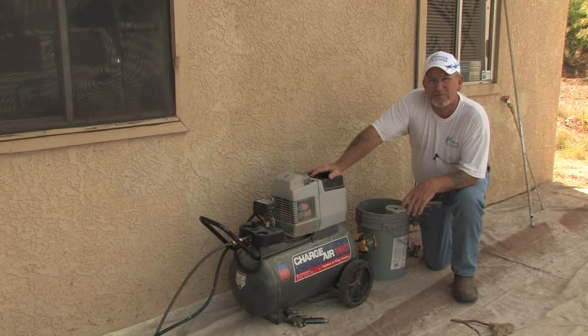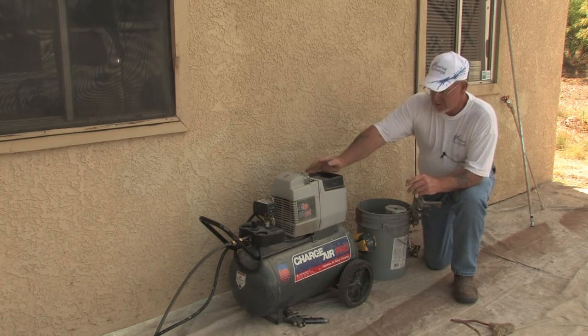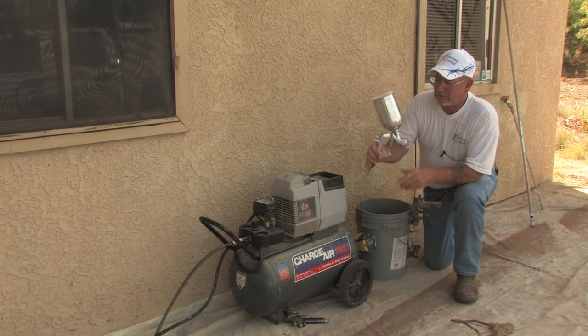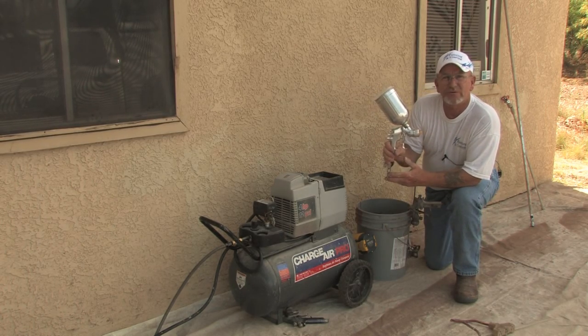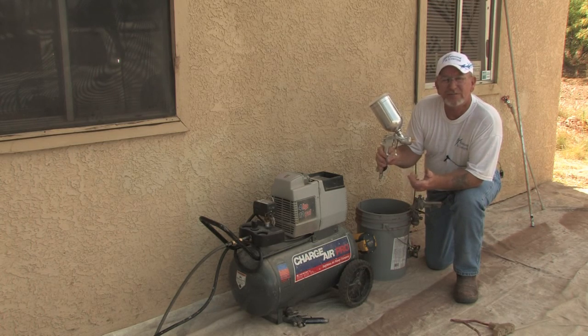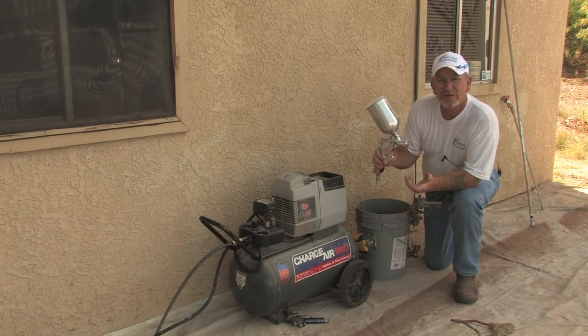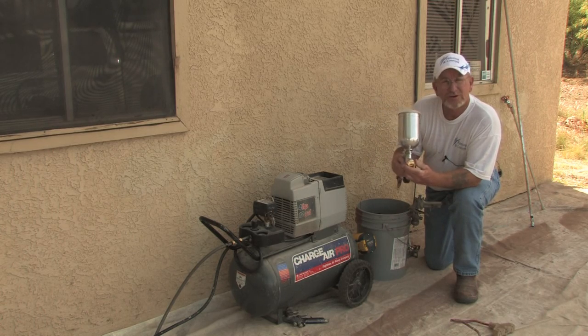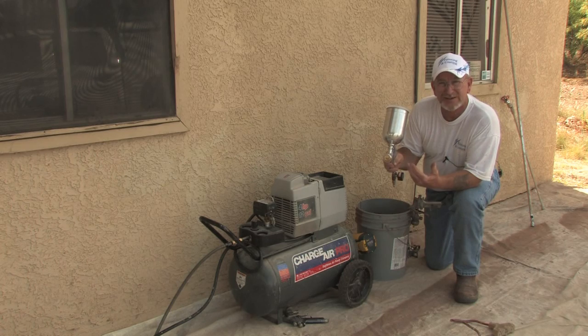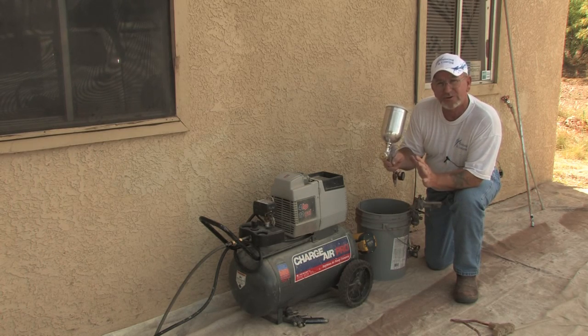Setting up your spray gun, you need to think about how much pressure you're going to use. When you're working with a cup gun or a chop gun like this one right here, you want to keep your pressure down around 20-25. You can adjust your pressure up or down from that depending on the viscosity or thickness of the material you're spraying. You don't want a lot of fallout and bounce off — you want your paint to stick, so you need to set your pressure accordingly.